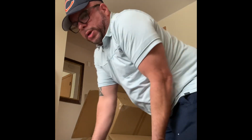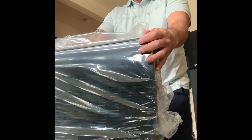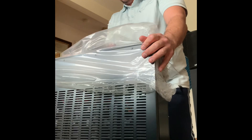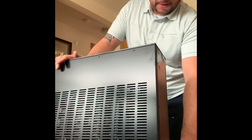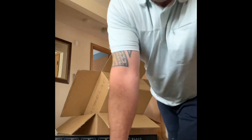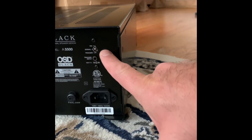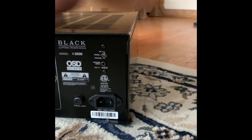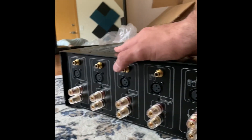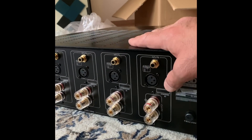This is a massive unit. Now I'm going to show you the back. Here's your 12-volt trigger input, signal trigger or on switch. Your five-channel speaker outputs, your RCA unbalanced inputs, and then your balanced inputs.